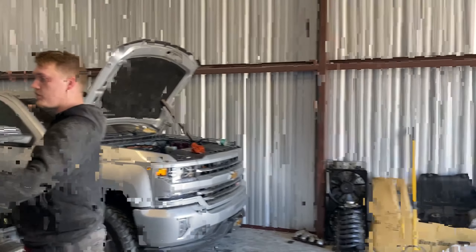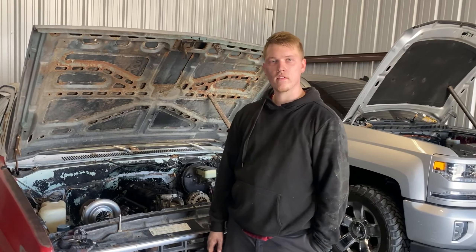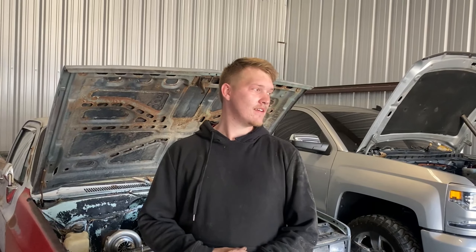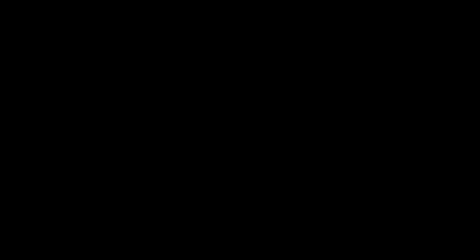So without further ado, thank you all for watching. Here's the new shop — I've been working on stuff, been working on the LT and got the motor out of it. Production is pretty good here, so I'm going to stay busy. We're going to keep working on this C10 and get it wrapped up here pretty soon. Thanks for watching — make sure to follow me on Instagram at JackStandBuilds. Like and subscribe. This channel is growing — we're about to hit 10,000 subscribers and I can't wait. It's going to be a movie. Alright guys, thanks for watching — I'll check y'all later. Peace.